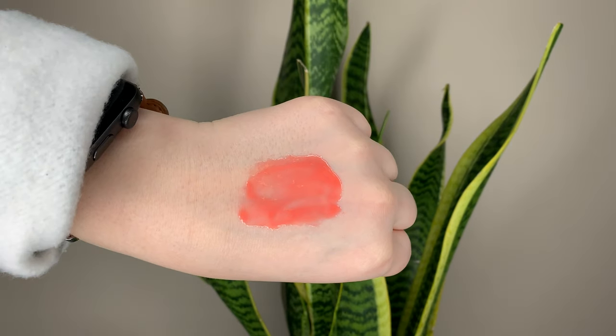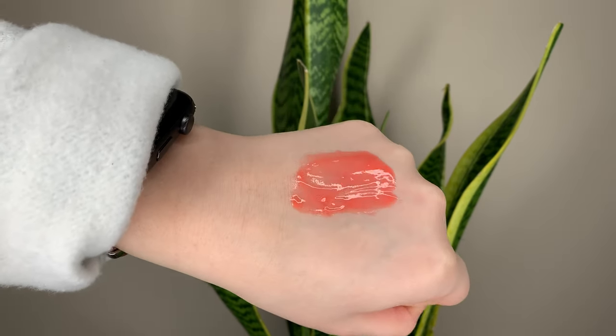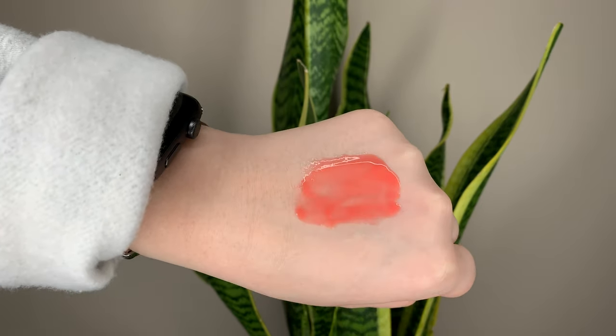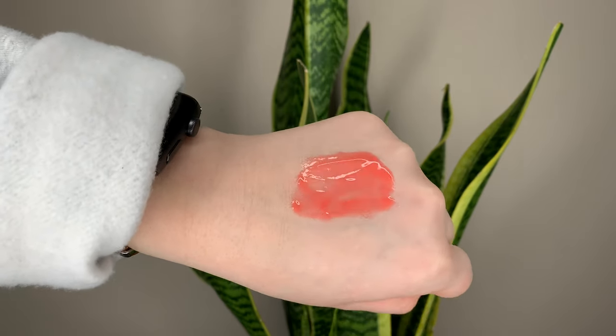I don't usually get bothered by the taste of lip products, but this one is a little bit strong and I'm not really a fan. I also noticed it's pretty opaque — like for a lip mask, the shade it gives you is pretty opaque. It is still sheer, but in terms of like a gloss, I'd say it provides a nice bit of color.